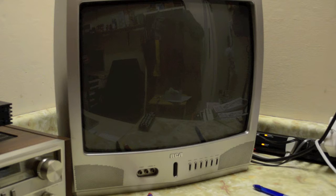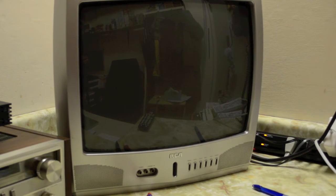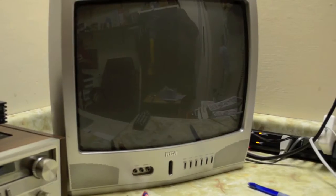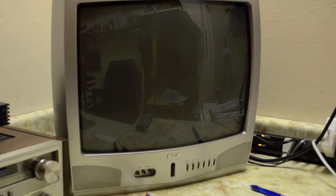Over here we got my RCA CRT TV. This thing is a tank — it's over 10 years old, purchased at Canadian Tire. CRT TVs definitely last quite a while. I was initially going to replace it with my Samsung white TV, but it still works and it's a bit heavy, plus it's silver which matches everything else here. I decided to leave it and take my other TV back to university in September. It's 19 inches and still works.